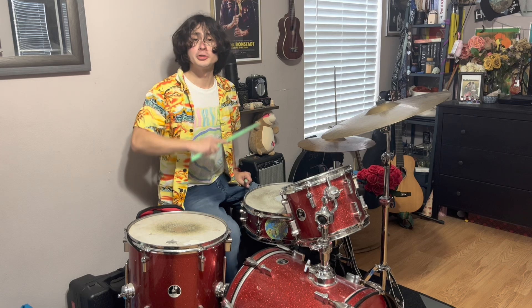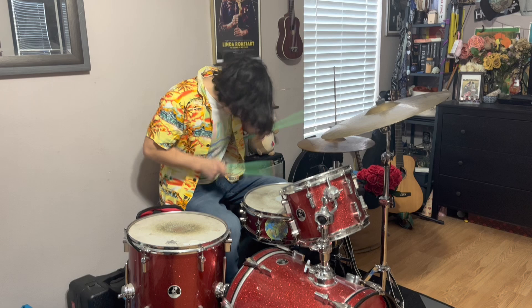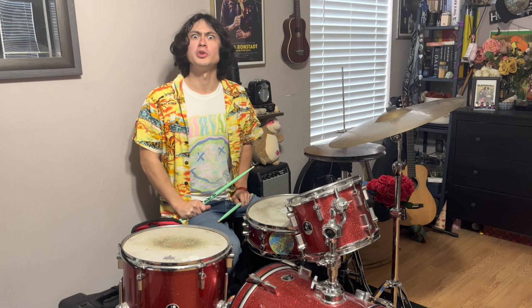Let's go surfing now, everybody's learning how to go on a safari with me. In this episode of CompTV, we're talking about the drumming style of Dennis Wilson from The Beach Boys.